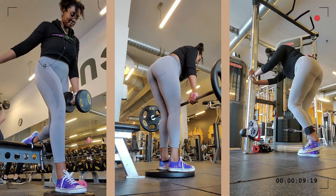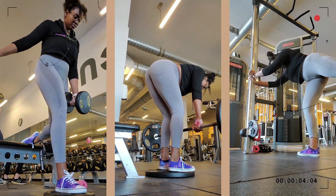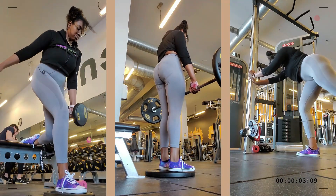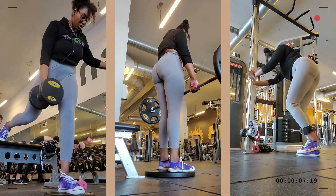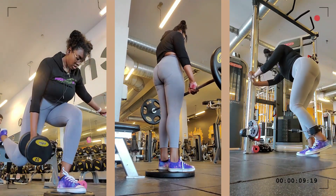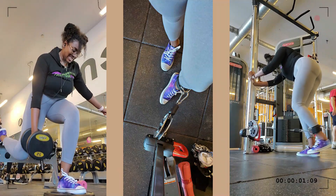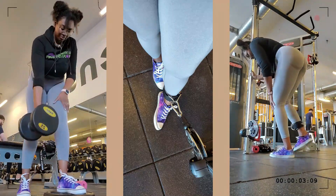This workout is called split squat day, so of course you gotta do some split squats. I've been liking holding one dumbbell instead of two because my balance was off. I rest the dumbbell on my thigh and go down - it helps with mind-to-muscle connection, focusing on the glutes. Lean forward to make it more glute-focused, because if you stay straight up it's going to hit your quads more.